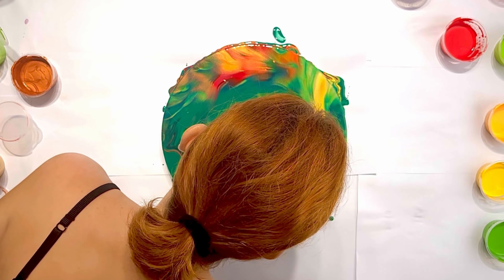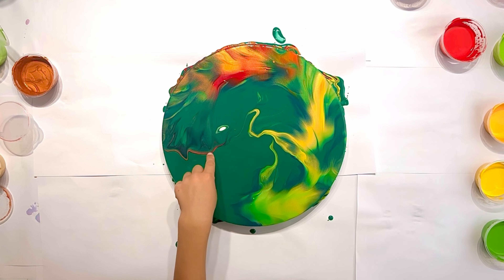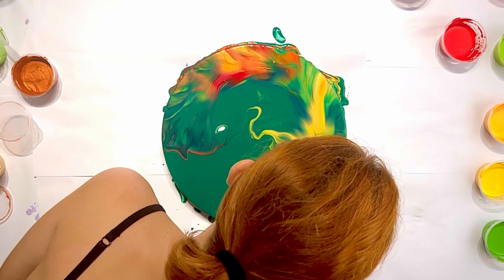I didn't even expect that there would be such beautiful colors, and my son says that this is his favorite part. He reminds me that I need to torch it even more because he wants more cells.